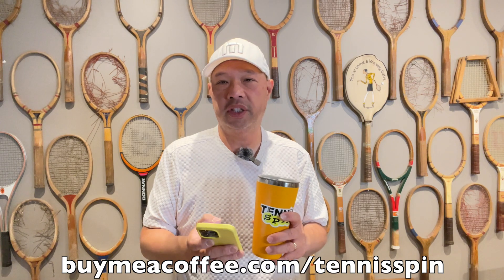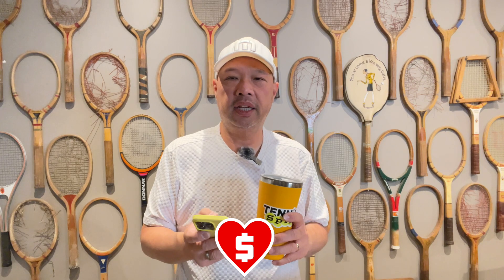The coffee sponsor of today is Hunter. Hunter is a member of my coffee club. Hunter writes: love the videos, thank you for all the advice. Thank you so much, and thank you for the coffee. If you want to be a member like Hunter and hook me up with a coffee once a month, or just hook me up with a coffee, the link is buymeacoffee.com/TennisSpin. If you want to support the channel, Super Thanks is the way — link is below. Thank you so much.